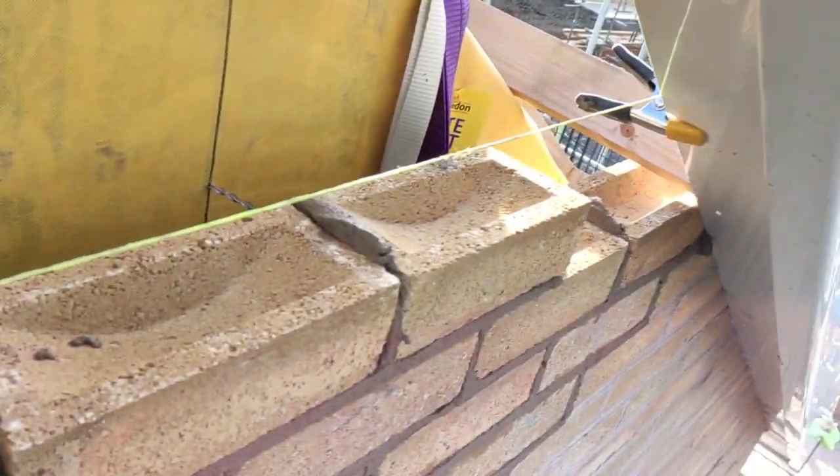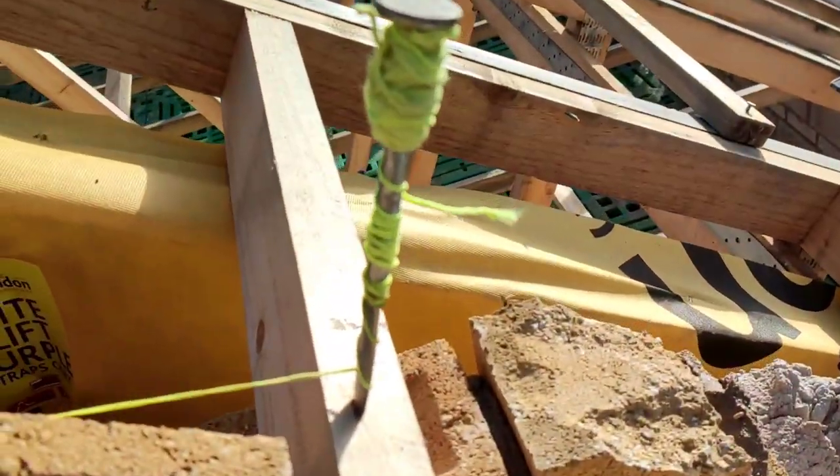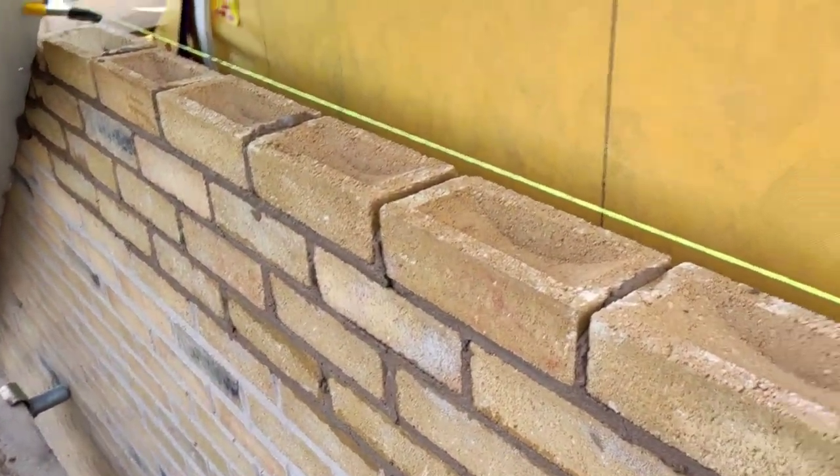Hey guys, Harry here, just with a quick video on top outs. I'm using the clip method. I found it from a few guys — I think ACOOL and Brickworks did a video on it.